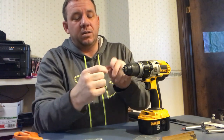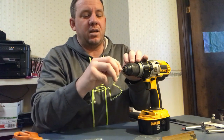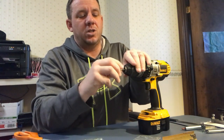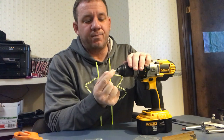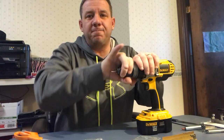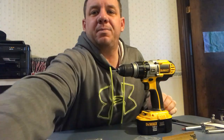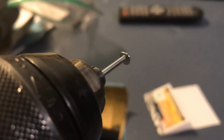Here's all I do. We're going to put this on the end of the drill, then the axle just goes on the end of the drill just like you would put in a drill bit, and lock it in place.